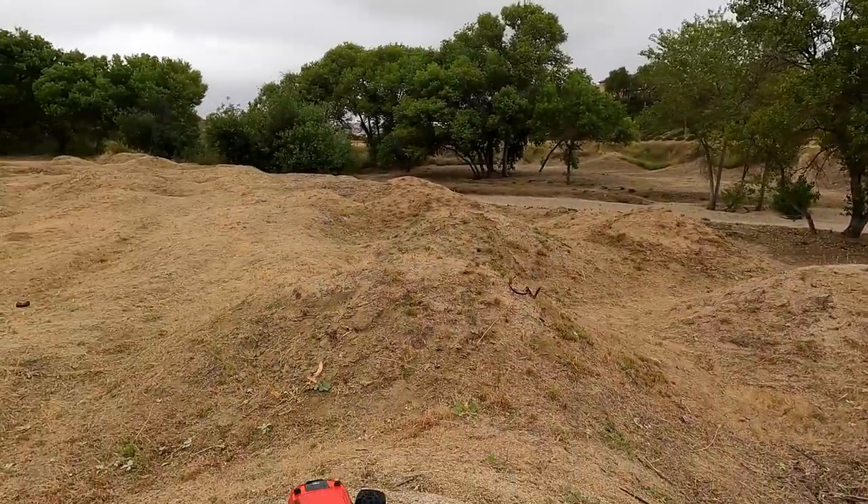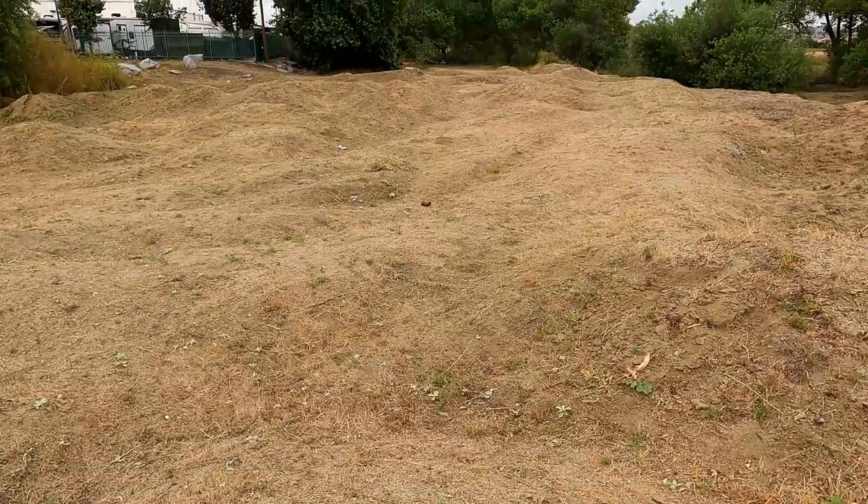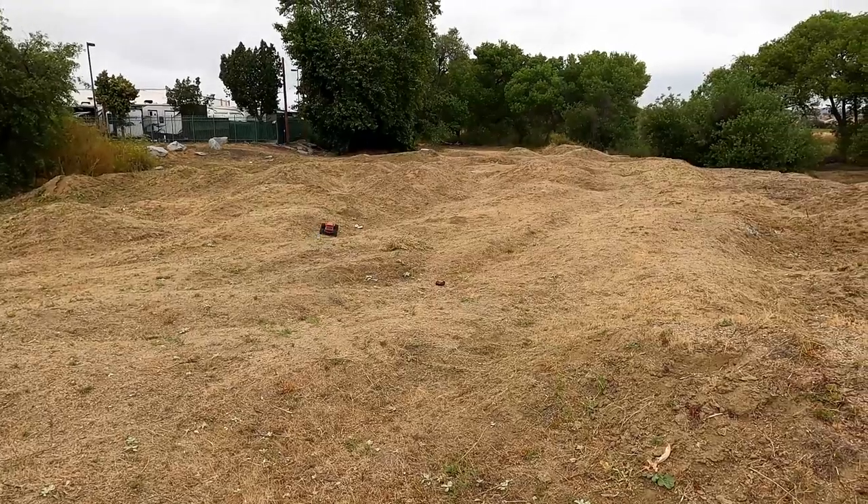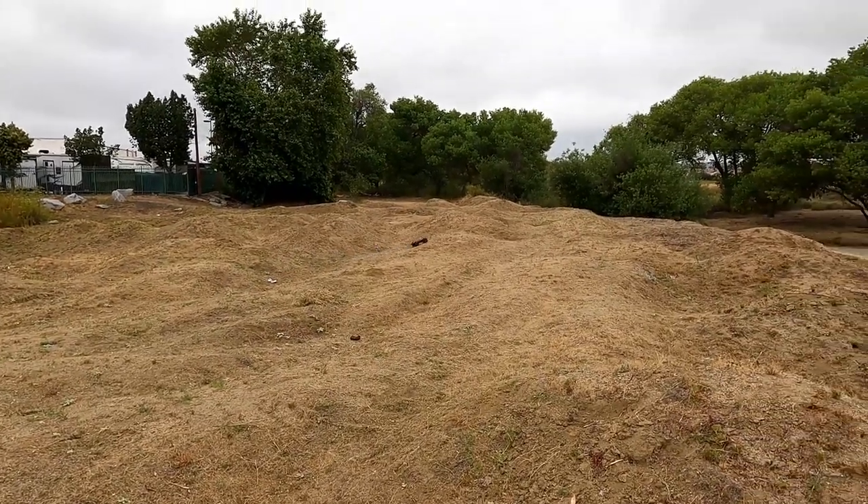Alright, let's get them running, man. Okay, let's give it a shot. Whoa — actually a pretty cool little spot, man.